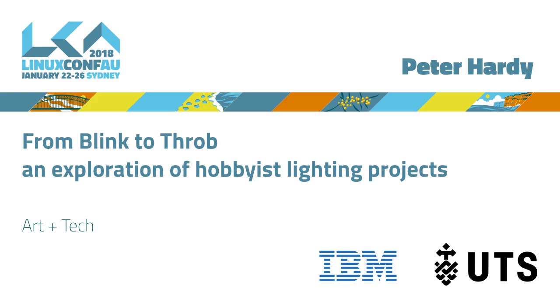Our next speaker is Peter Hardy. By day, Peter is a citizen orchestrating thousands of computers running CI services for a software development company, but by night he's an amateur hardware hacker counting individual bytes in assorted Arduino-based projects, and today he's going to tell us about some of his blinking lights. Please welcome Peter.